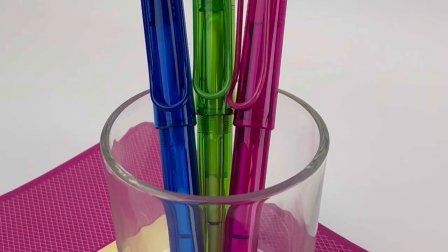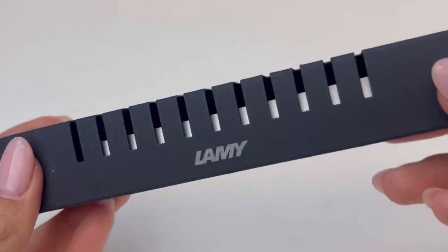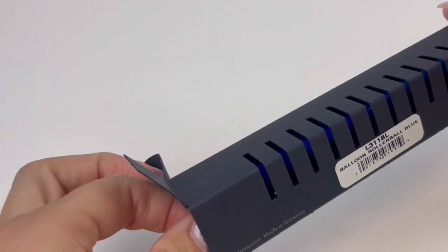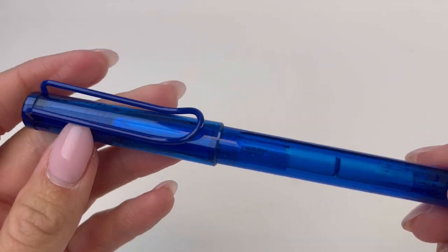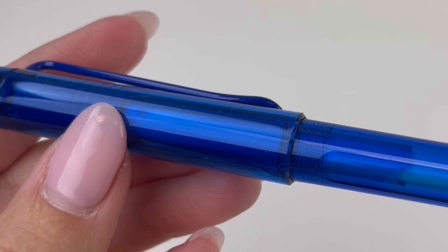Have you seen the new release from Lamy? I love when we get a new release — an actual new design from one of the really well-known, trusted pen makers, and that's what we've got here. This is the Lamy Balloon Rollerball Pen. This is a May 2023 release and they just arrived today.